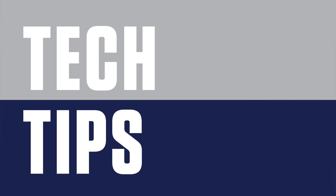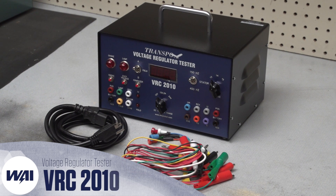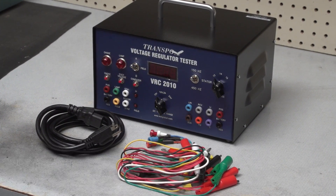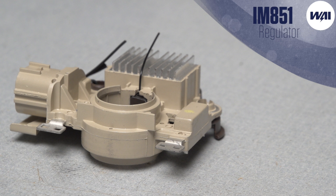Tech Tips brought to you by WAI. Today's Tech Tip will demonstrate how to use the VRC voltage regulator tester to run some important tests on the IM 851 regulator.